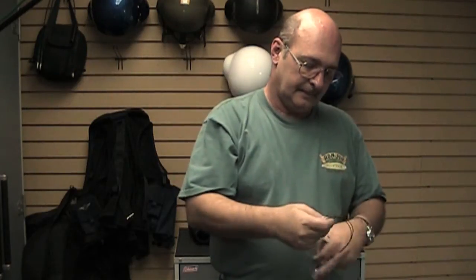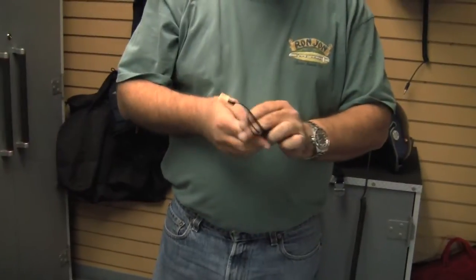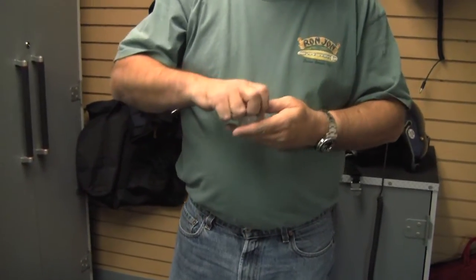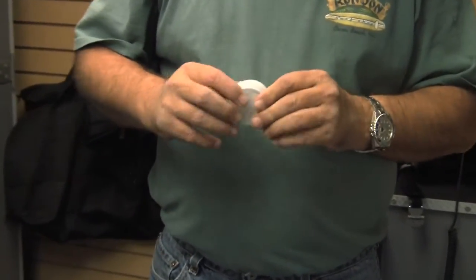What you can do is coil it up and put it in the little carrying case that comes with it. You can throw it in your helmet bag, put it in your pocket, do whatever.